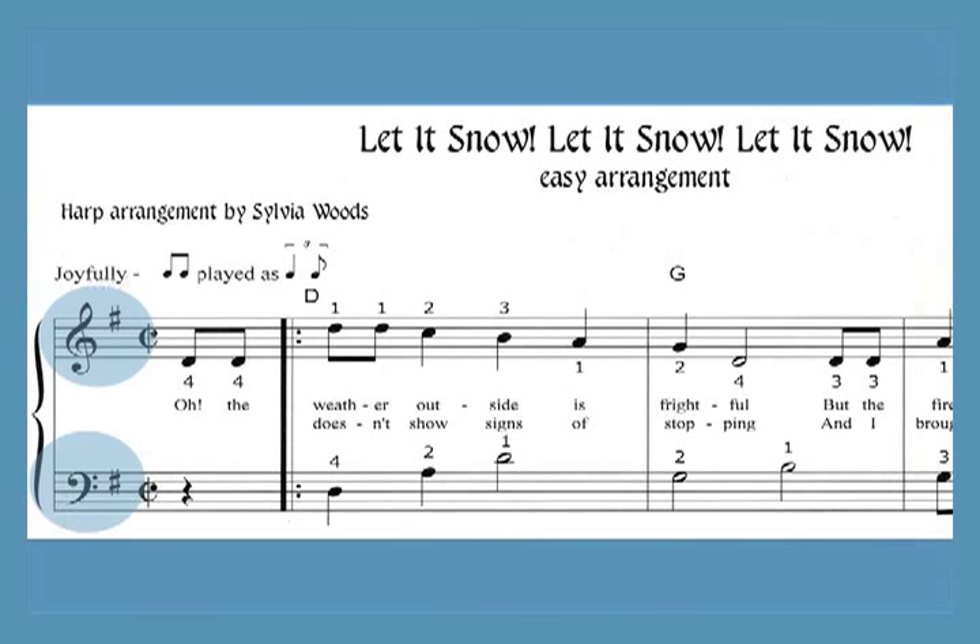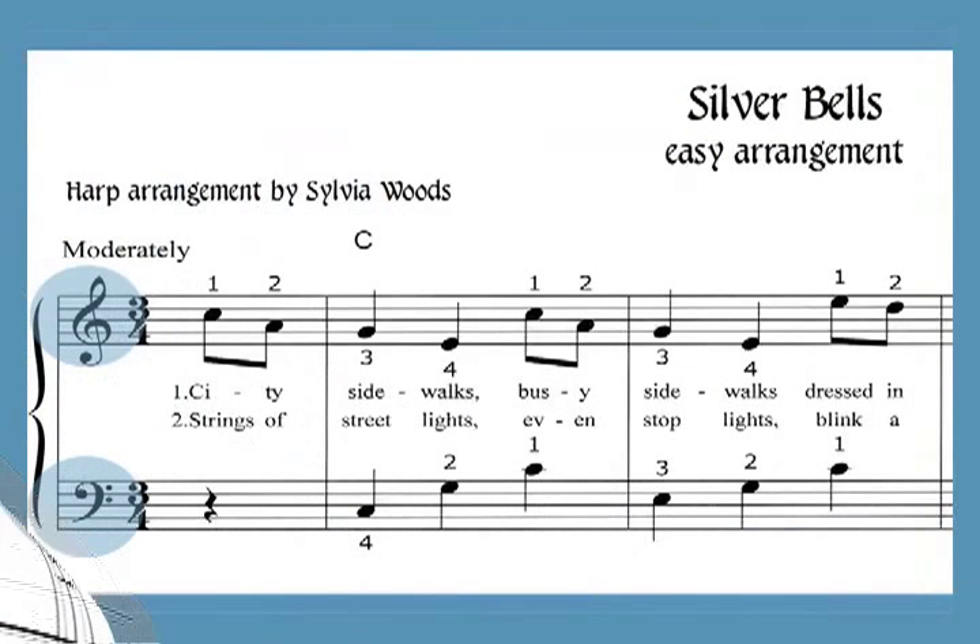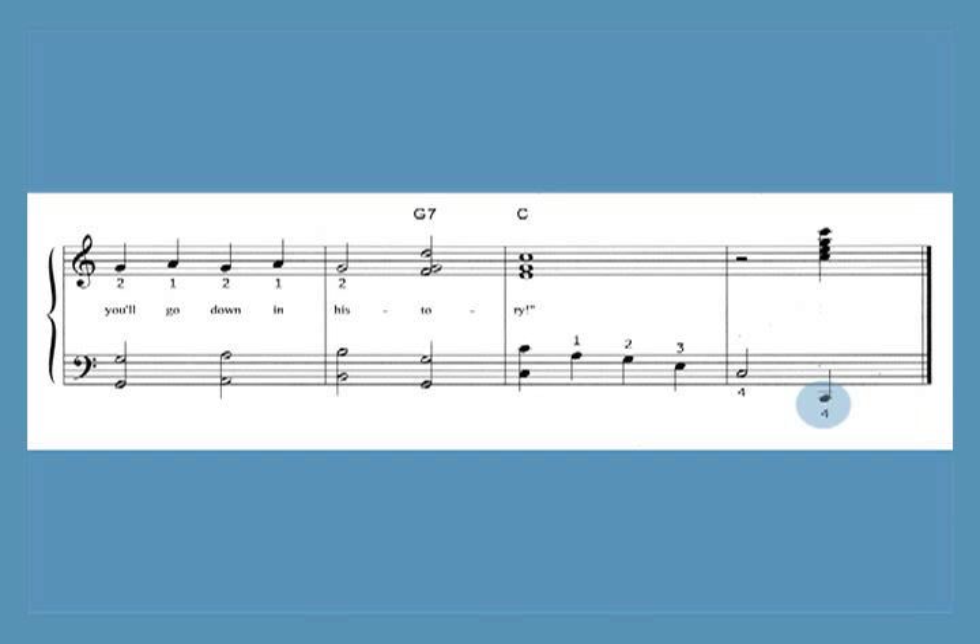'Let It Snow' is in the key of G with one sharp. The other three pieces are all in the key of C. Several songs end on a low C, which can be left out if necessary, and most of the arrangements can be played on harps that have an octave and a half below middle C.